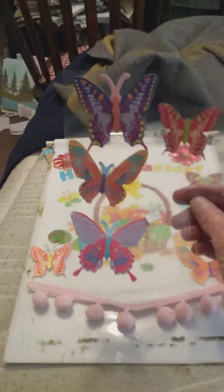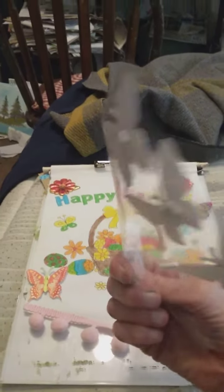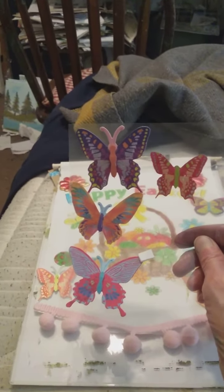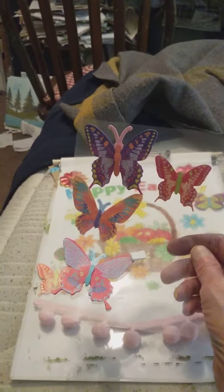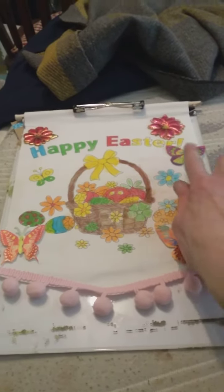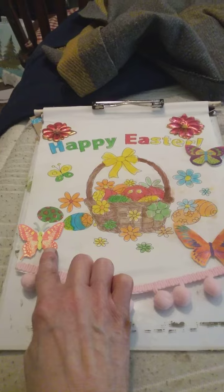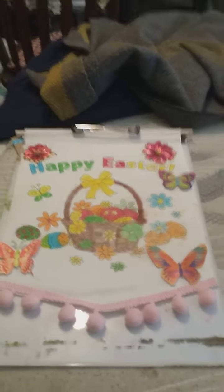You can probably get these stickers from Dollar Tree, you know, in the sticker section. But I got these beautiful stickers from the Dollar Tree. I love butterflies, I think they're so beautiful. And I got a butterfly here, one there, and one right there and one right there. Aren't they pretty? It's just pretty, pretty, pretty.